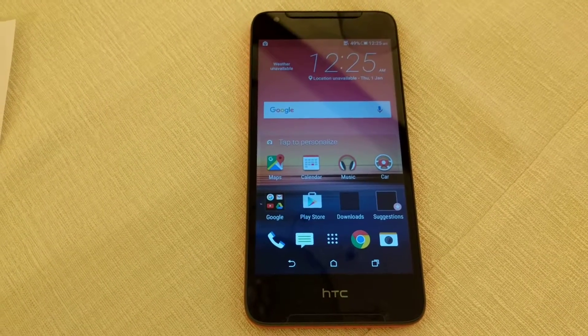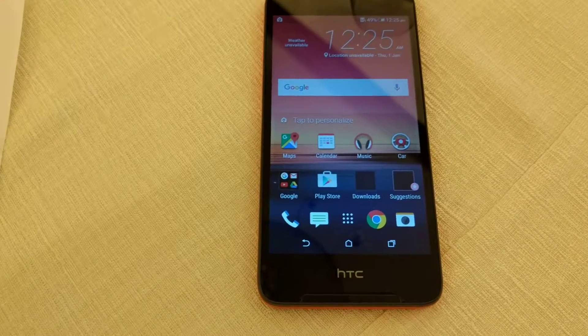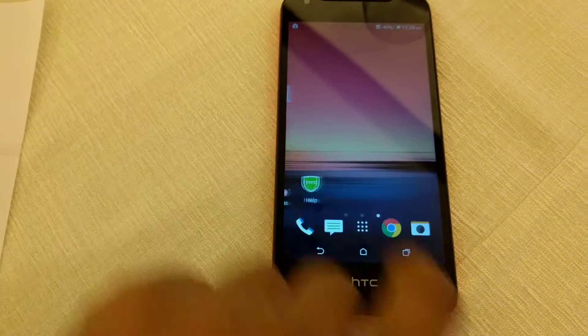STC launched the 628 Dual SIM Smartphone in India and it features a 5-inch HD IPS display with a resolution of 1280x720 pixels. Clearly, when it comes to the display, you won't face any issues.